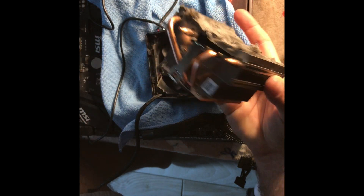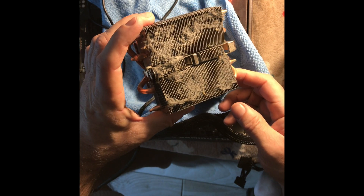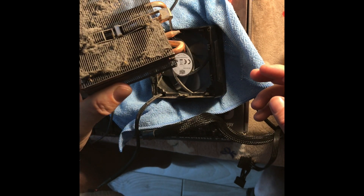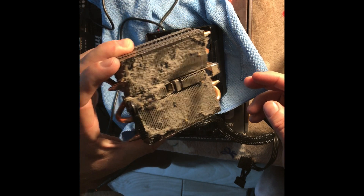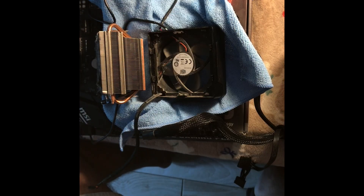You've got to do this maintenance — I say once every six months. Even if you're blowing it out with compressed air, it's not going to get all those dust bunnies out. This is a CPU mining rig that's out in the open, hence the dirtiness. I'm guessing if it were in a box with filters and screens it would not be this dirty.